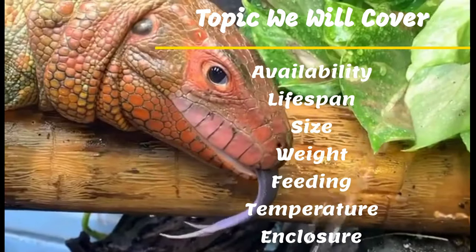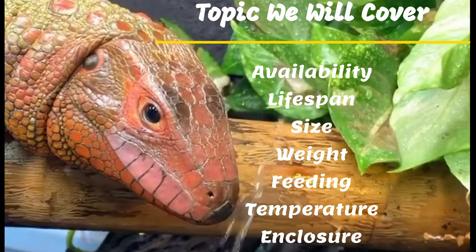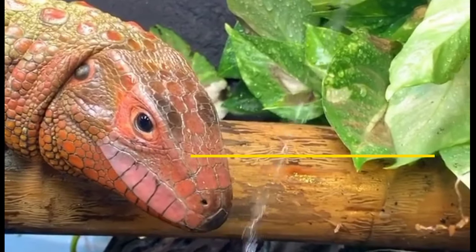I will cover the points of availability, lifespan, size, weight, feeding, temperature, and enclosure.